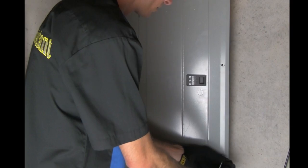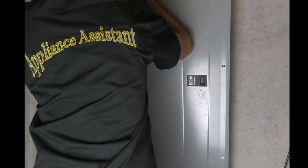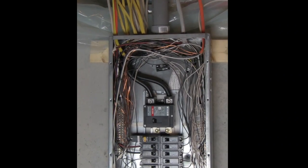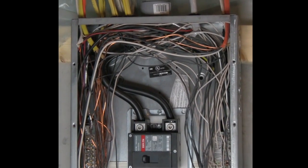It is not uncommon in an electric dryer that is not heating properly that you may find one of those two switches has tripped, supplying only 120 volts instead of 240 volts to the appliance, not allowing it to heat properly. This can also happen in the case of a range where you will have control, but it will not heat properly.